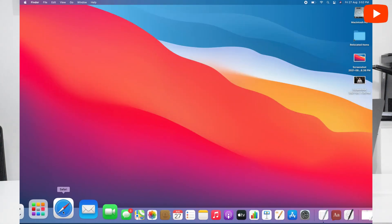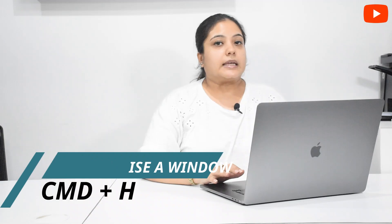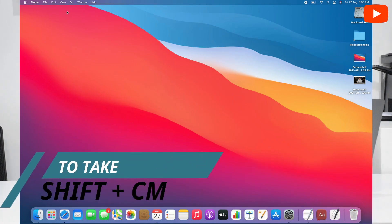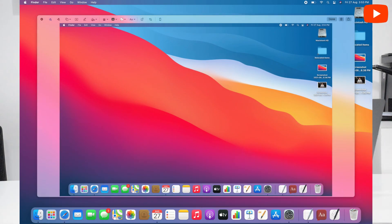Now I will open this window again to show you minimize. Minimize is Command plus H — it minimizes the window. If you have to take a screenshot of the full screen, we use Shift, Command and 3. This has taken a full screen screenshot.